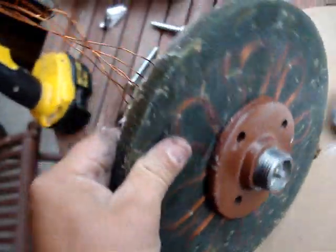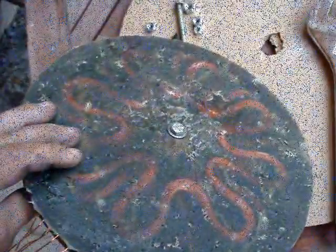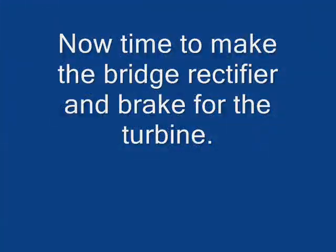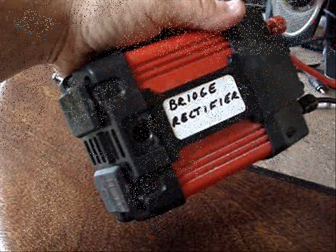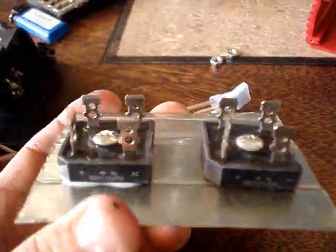Now I'm making the bridge rectifier. I used an old 400 watt inverter that had burned up, gutted it out, and made a piece of metal to hold my two bridge rectifiers on that slide into the housing.